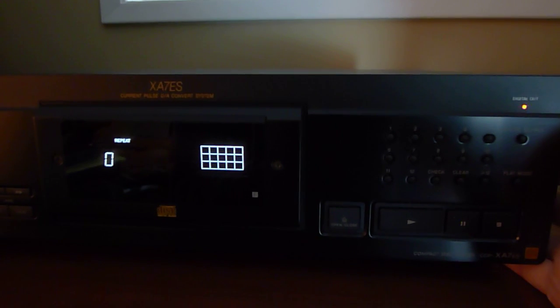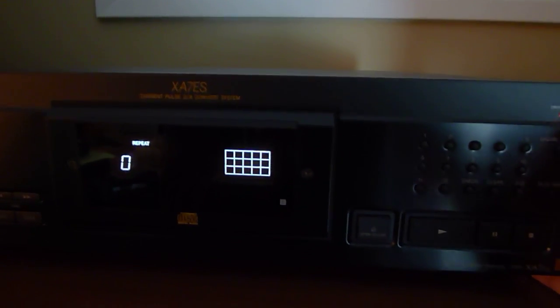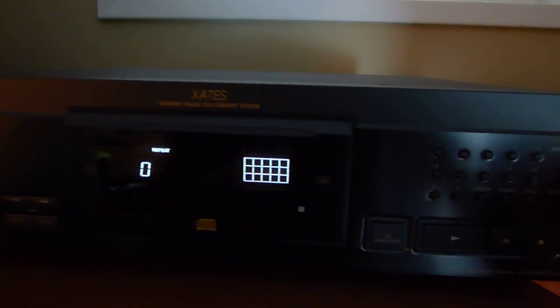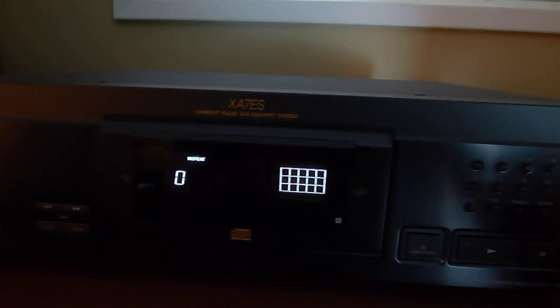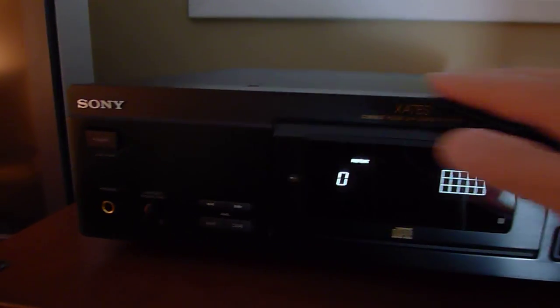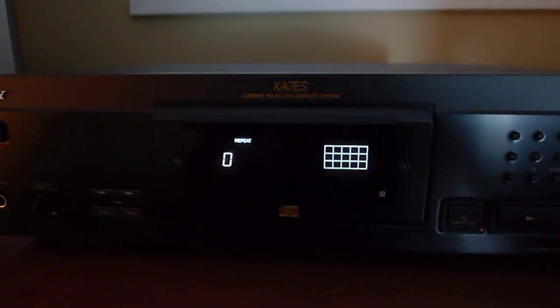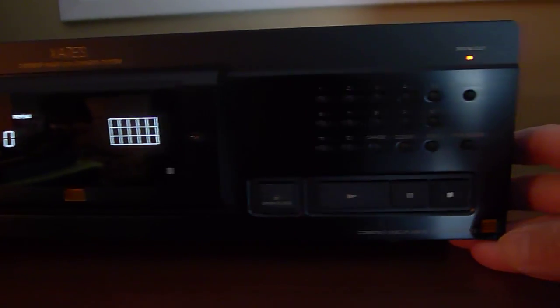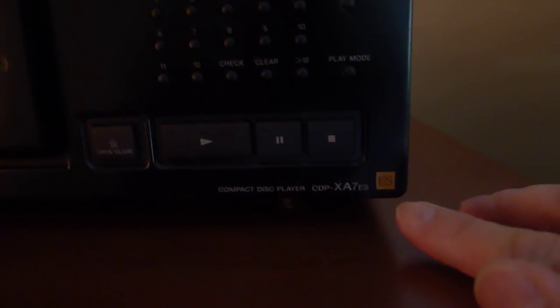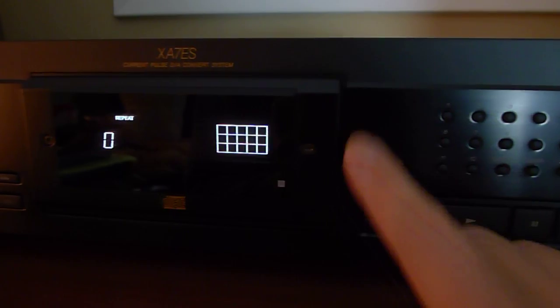I'd like to show you guys what it looks like while it's still working — I'm afraid that eventually it will die. So let's take a look at the unit itself. This is all aluminum; they sure don't make it like this anymore. This is the ES series — ES stands for Elevated Standards.